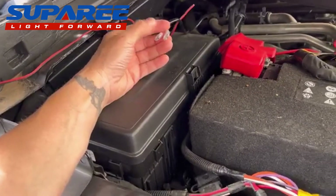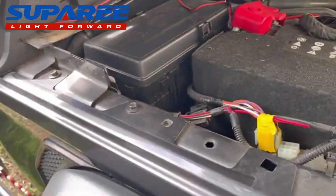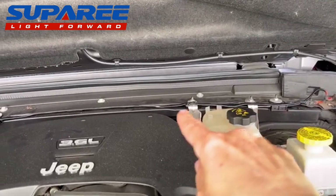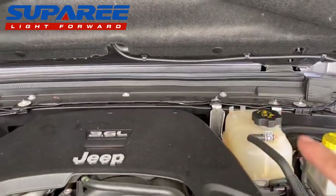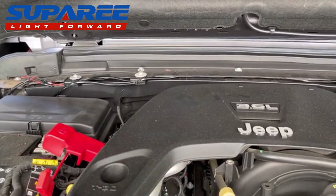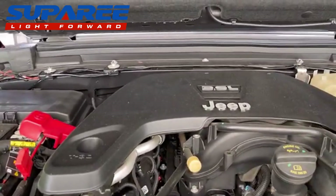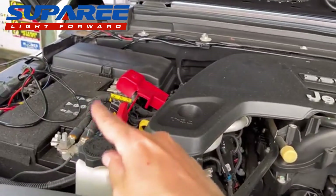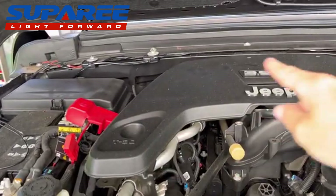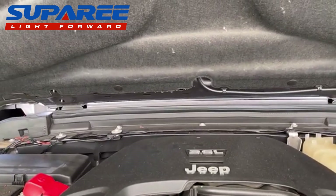Jesse spliced the wire and added new wire, same color code and everything, and we put new little ends on so they will clip in as they're supposed to. Otherwise it would have basically just been mount them and plug them in. We had to add probably close to a foot of wire just so we could make these reach. We ran the wires right along the back and tucked them in nicely.